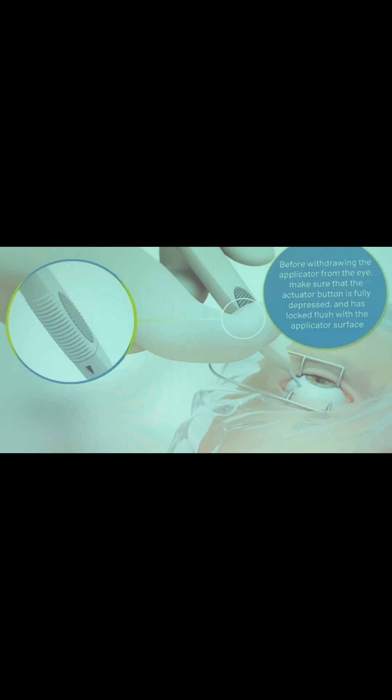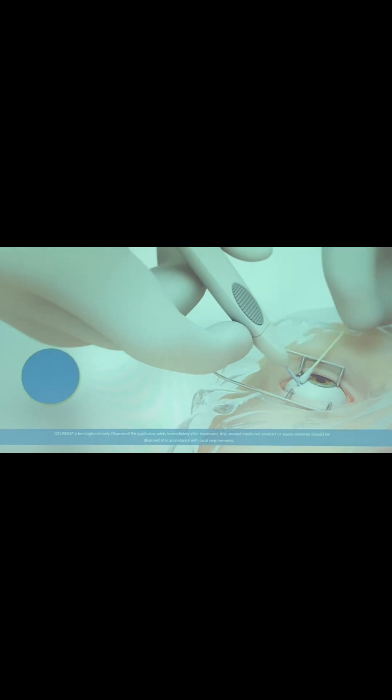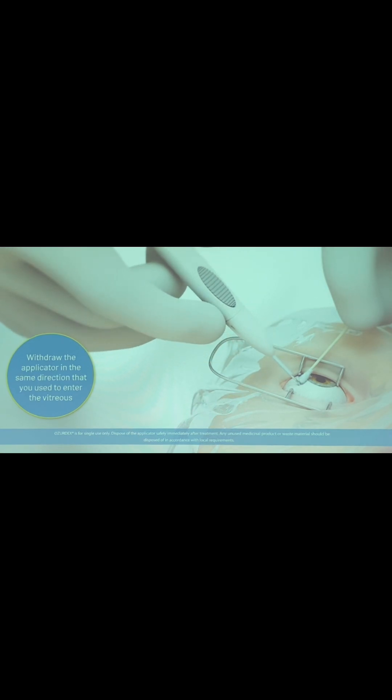Depress the actuator button slowly until you hear a click. Before withdrawing the applicator from the eye, make sure that the actuator button is fully depressed and has locked flush with the applicator surface. Withdraw the applicator in the same direction that you used to enter the vitreous.